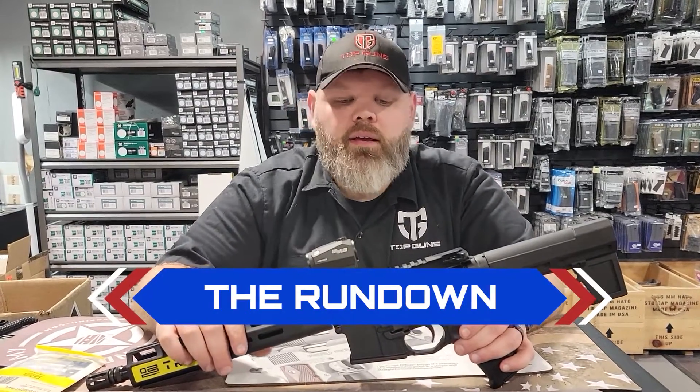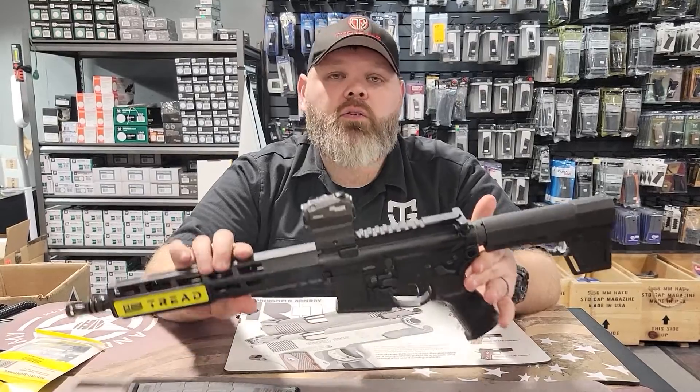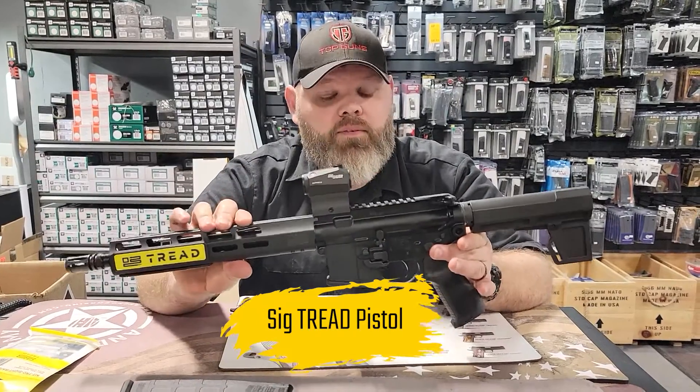Hey guys, it's Alex here at Top Guns in Terre Haute, Indiana. This is the Rundown, and this is SIG week here at Top Guns. Today we're going to talk about the SIG Tread Pistol in 5.56.